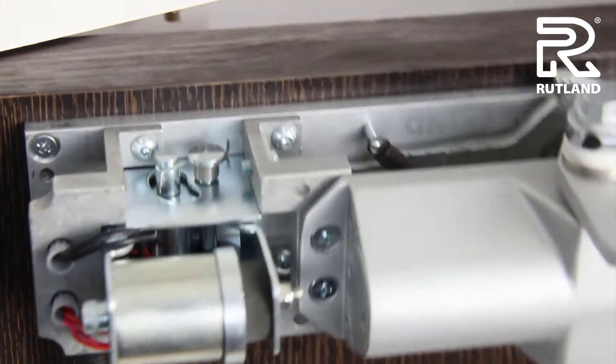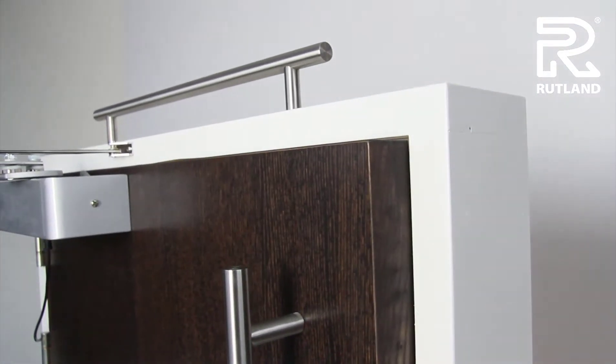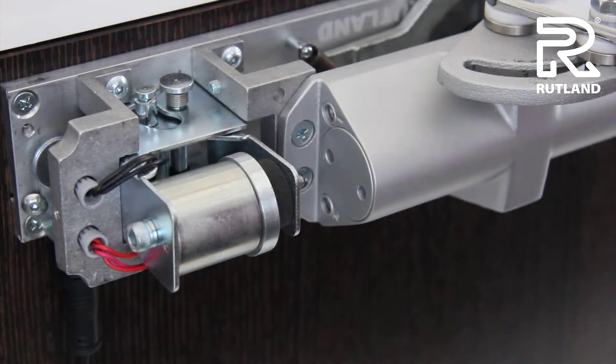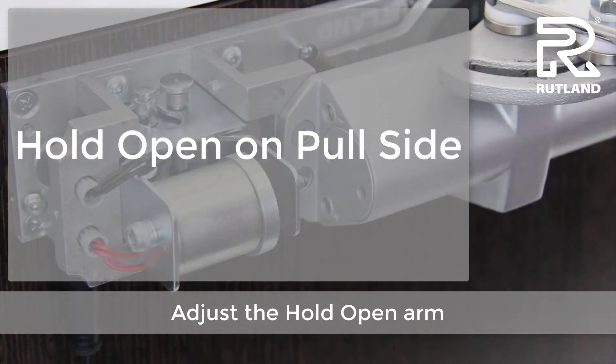Adjust and try again until satisfied with the valve speed. You can then adjust the hold open arm so the door holds open at the angle required.